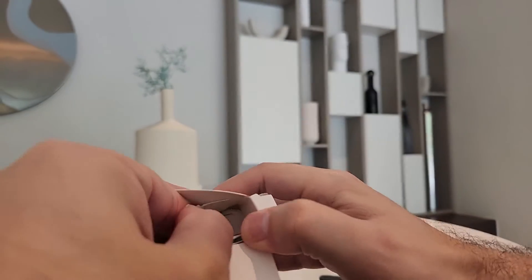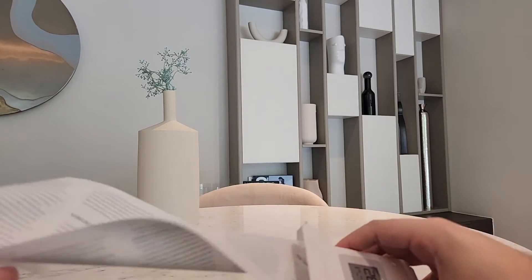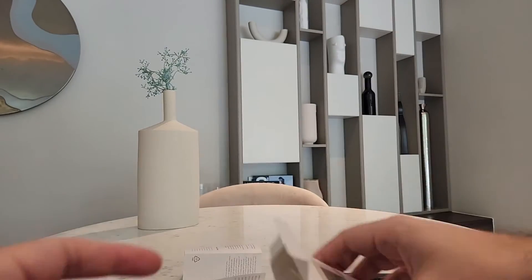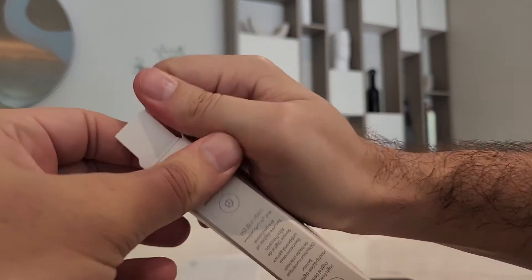But why is it important to have such a device in your home? Because you want to measure the temperature and especially the humidity. So if it is too hot or something, you can turn on your AC.